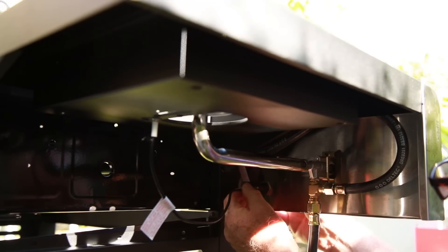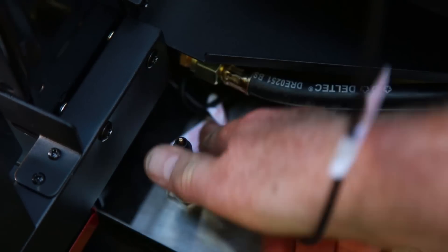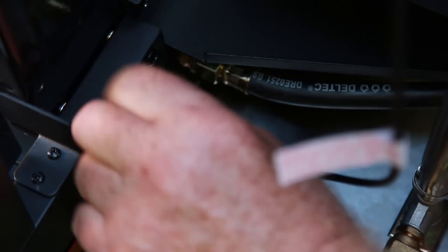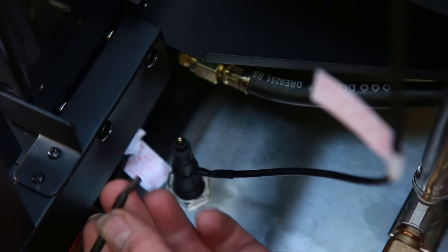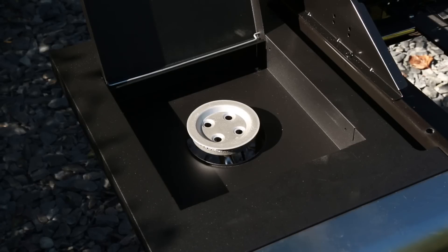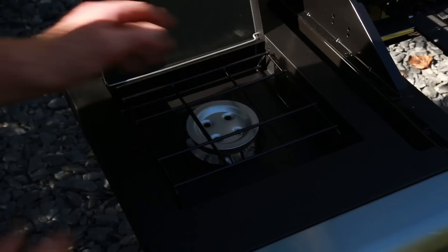A side one there. The last thing to connect is the sparking device, which is here — it comes out from underneath and pops on there. That's everything connected. All that's left on the burner now is to pop that in the holes. That's ready to go.